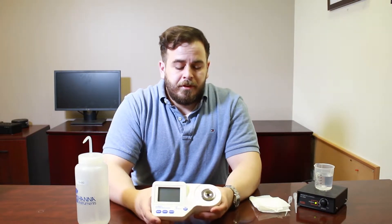The HI-96822 is designed just for artificial or natural seawater, and it's a really great little device to use — partially because it has something called automatic temperature compensation. When you are measuring salinity via refractive index, it uses a light source, bending that light source, and based on the amount of dissolved particles in the water, it gives you a value of specific gravity, practical salinity units, or parts per thousand.